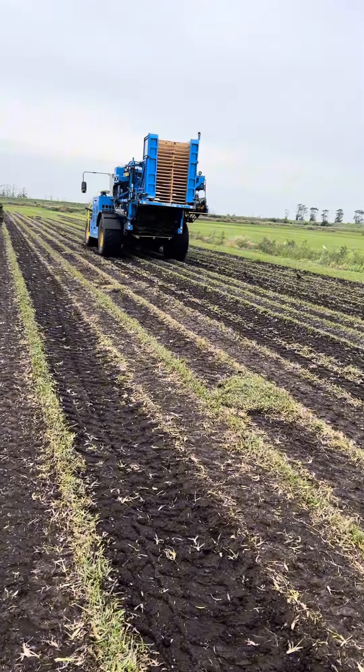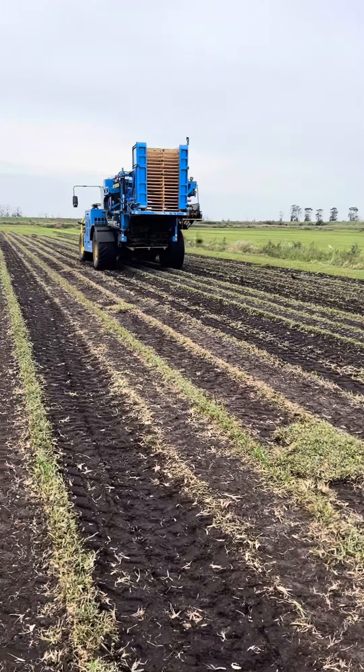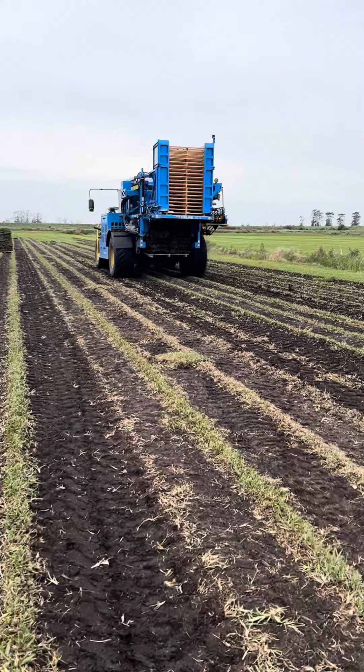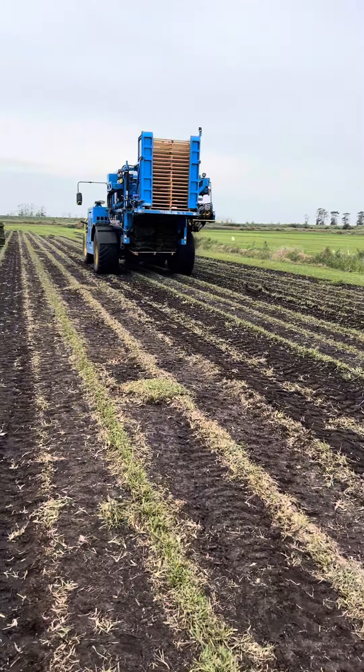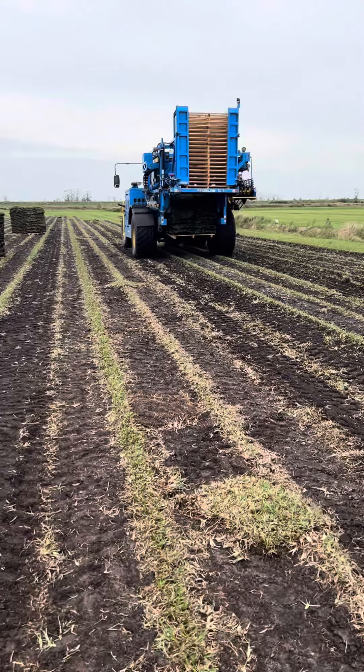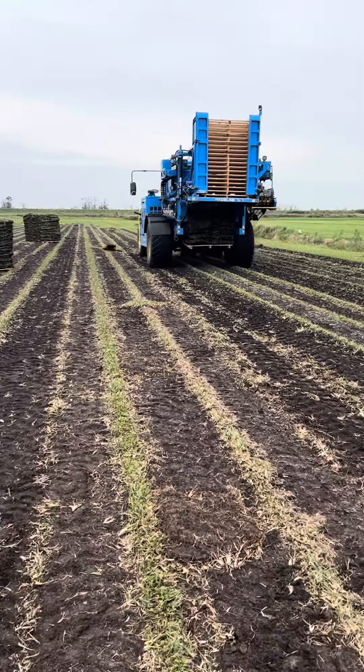In the sod industry you'll hear a term called 'young grass' — you generally don't want a young Floratam field because it'll fall apart. That's really true with any grass, because the vines need time to spread out so they really hold the dirt. This machine is called a Firefly and it cuts all the sod out from the ground.